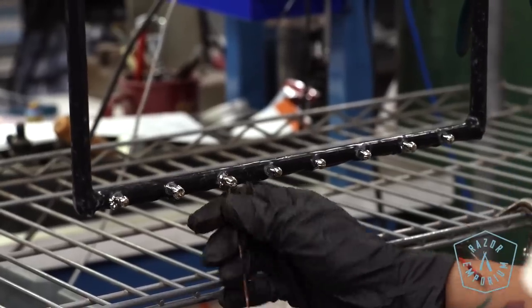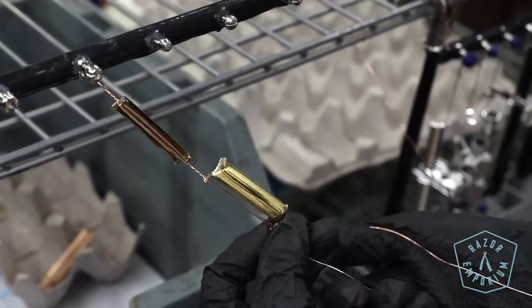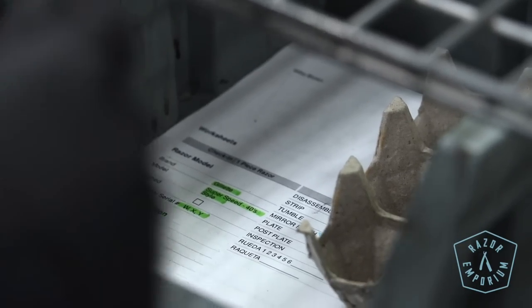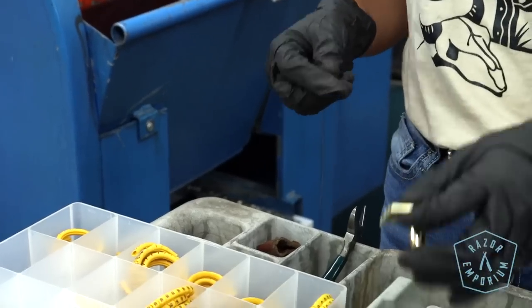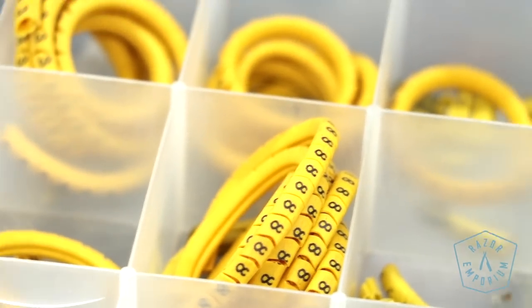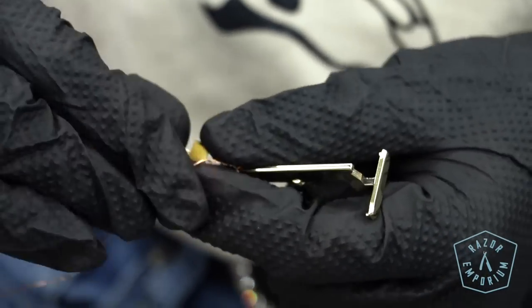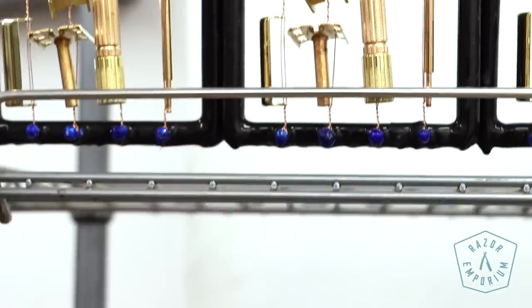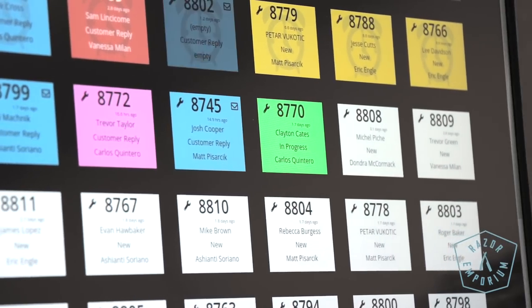Our technicians rack the parts up onto a large metal frame that conducts electricity so we can run power through the parts, because they need power to deposit the plating correctly. None of this would be possible if we didn't first identify every part with a number — even the rack itself has a number. All those numbers, which rack they're on, and where they are in the process are notated on the work order sheets. So if there's ever a question about where a specific part is, we can find it: which rack it's on, which bin, which technician had it last — all tracked and organized.